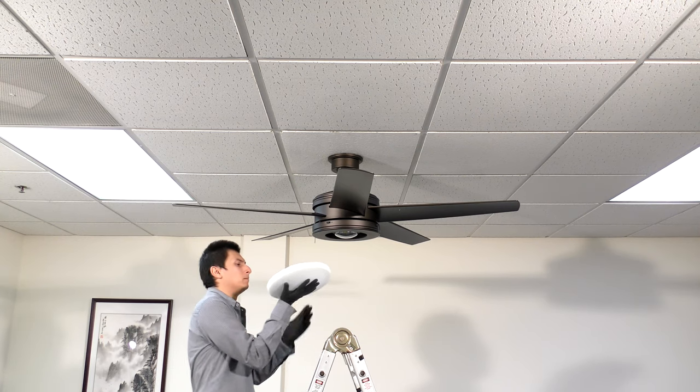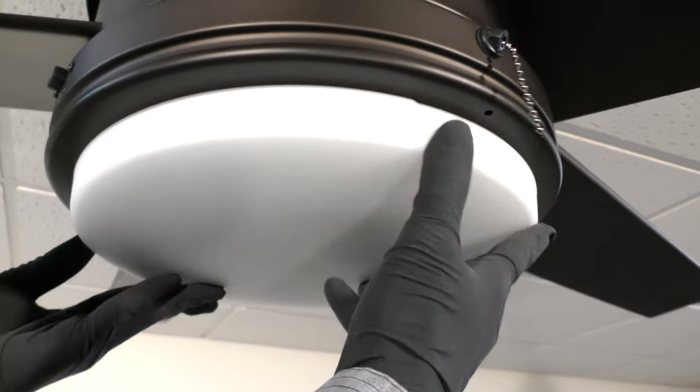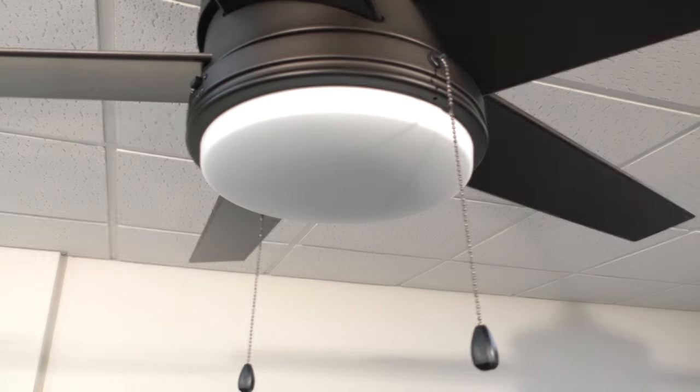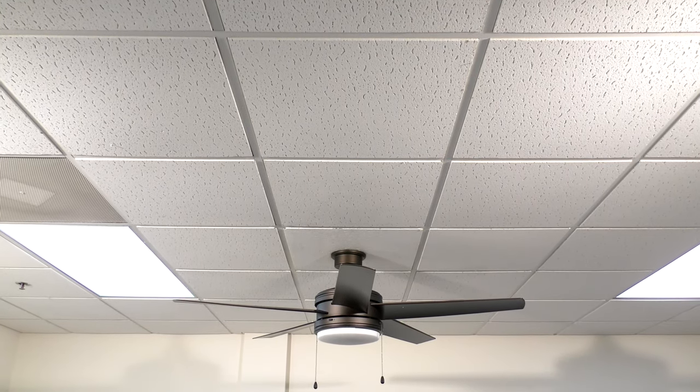Bring the glass shade up to the fan and align it inside the light kit. Press and turn until snug. Finally, clip on the pull chains and fobs. Power can now be restored at the breaker. The installation is complete and the fan is now ready to operate.